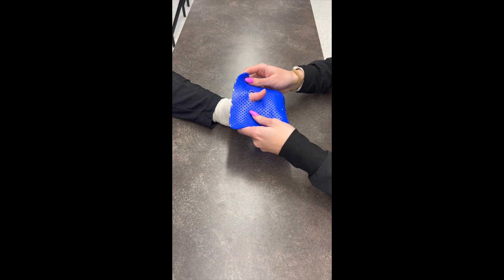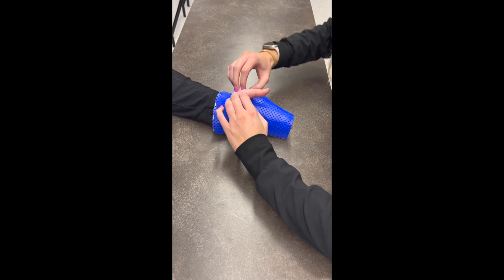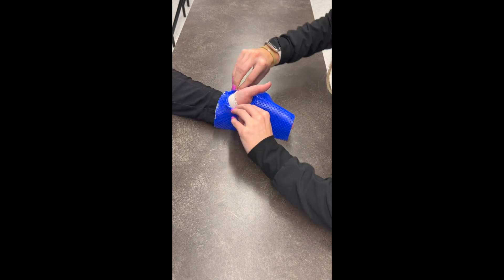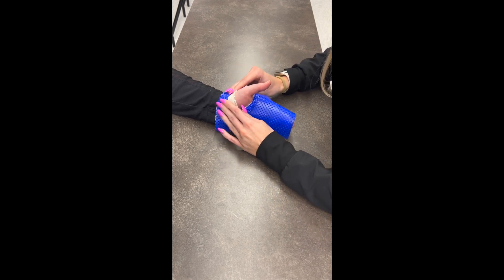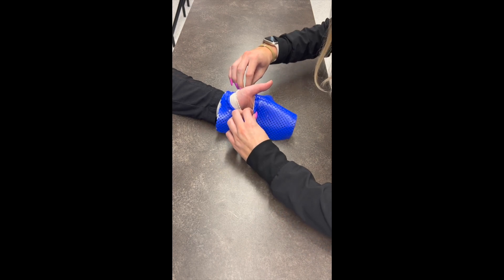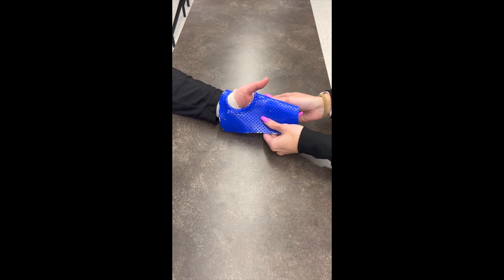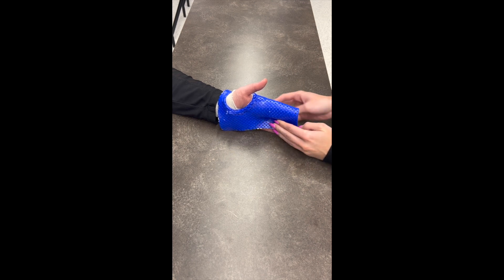When your materials are ready, you're first going to fabricate it around the thumb. You want to roll it out far enough so that you're not limiting any motion of the thumb. Then you can tack the material around the fingers — for this one, we're just doing the index and middle finger.